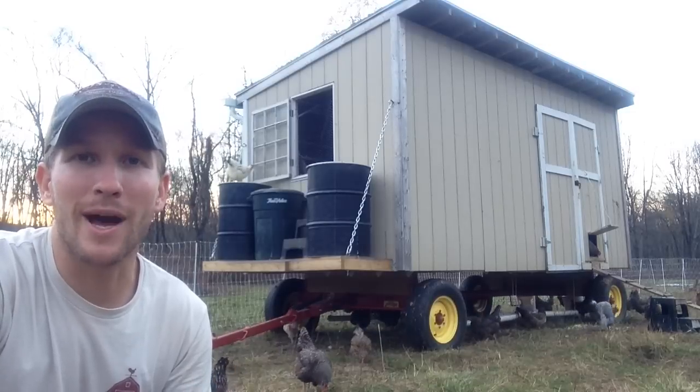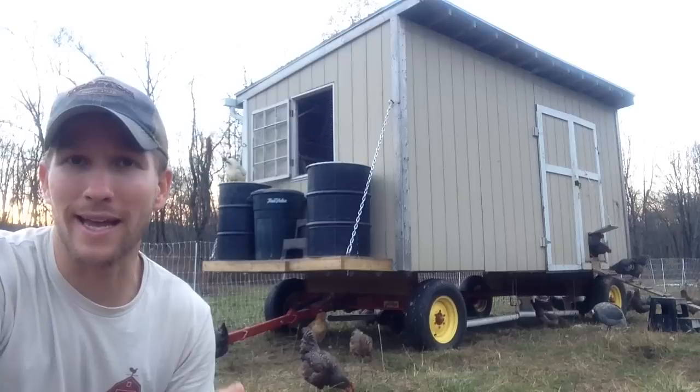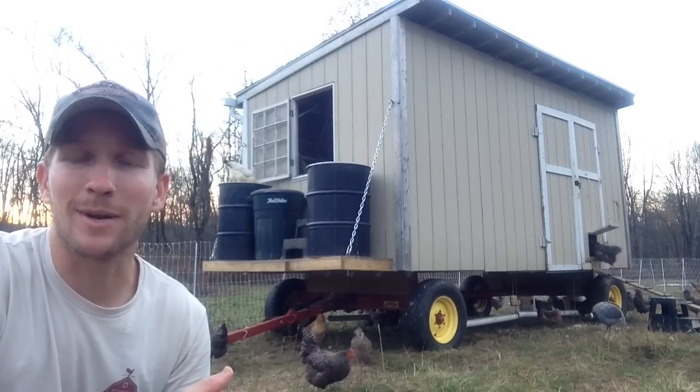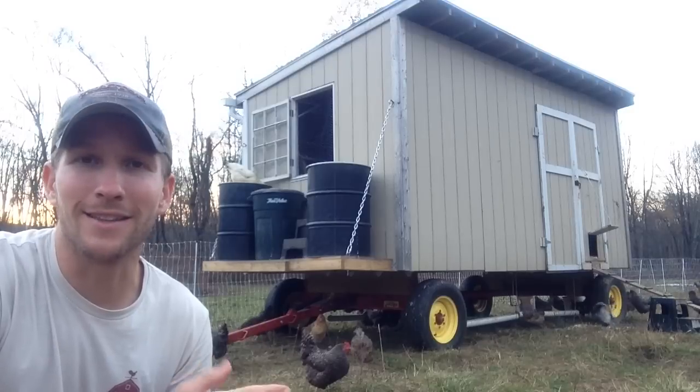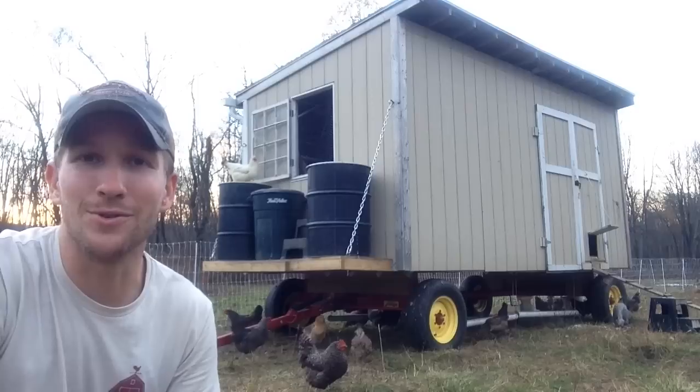Now, it's an eight-ton wagon running gear. That means it has the capacity to hold eight tons — it doesn't weigh eight tons. I think it weighs about 800 pounds, give or take. I got it from a guy in Vermont. I'll try to find the link and put it in the notes for this YouTube video.